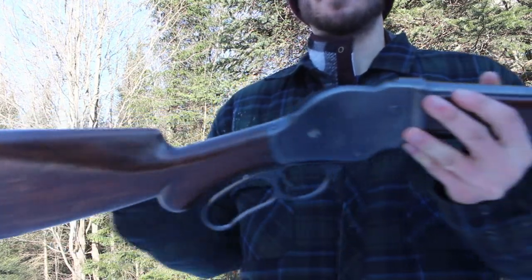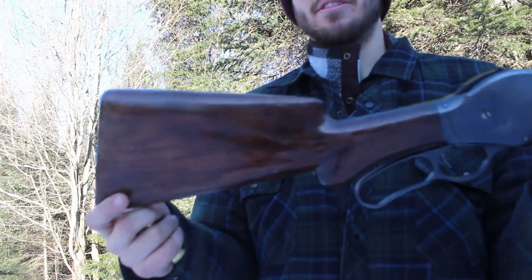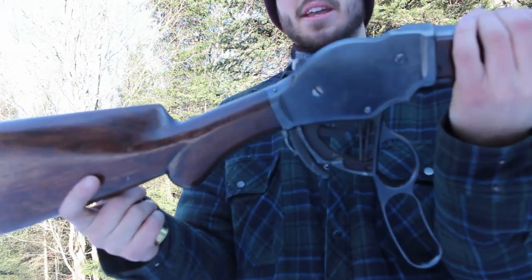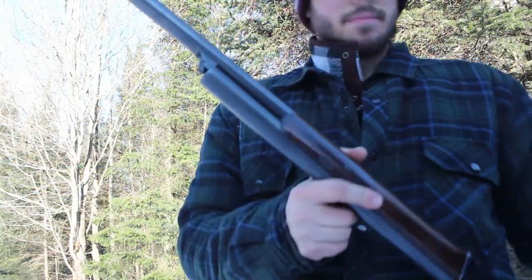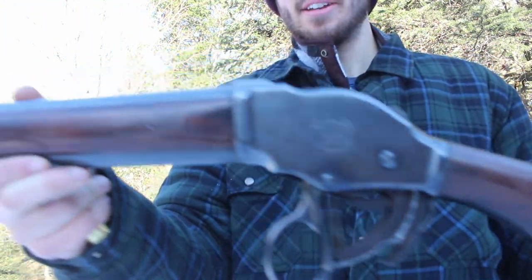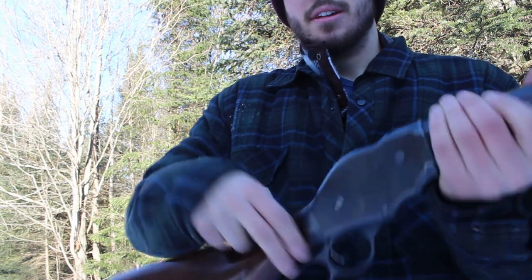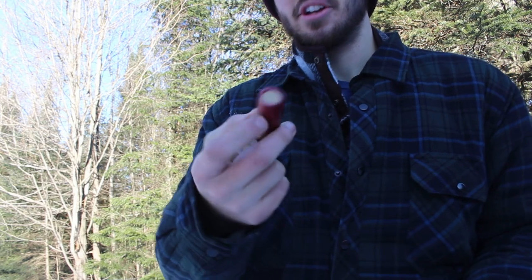Here is the shotgun — this is the 1887 Winchester lever action shotgun, made in 1888, so the second year of production. You can see the little engraving on the side. This is a 12 gauge, by the way — I don't think I mentioned that — but yes, it's a 12 gauge.